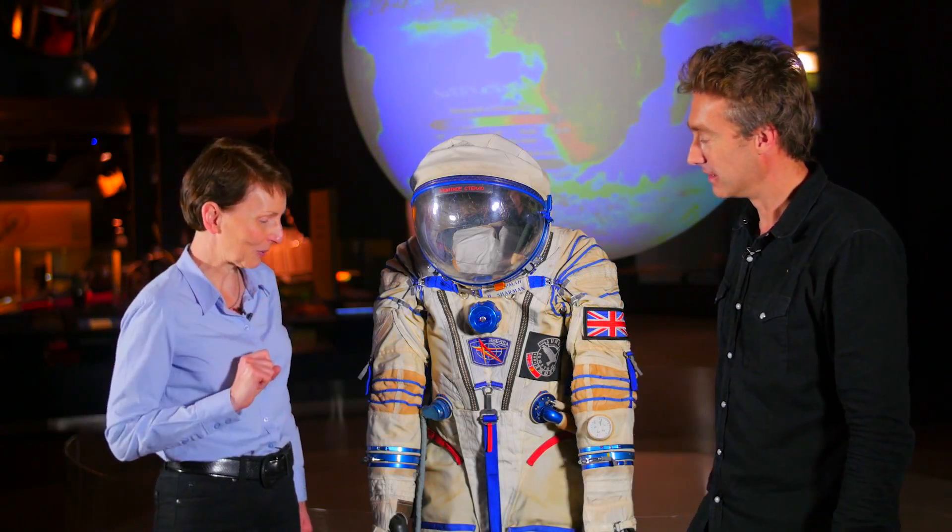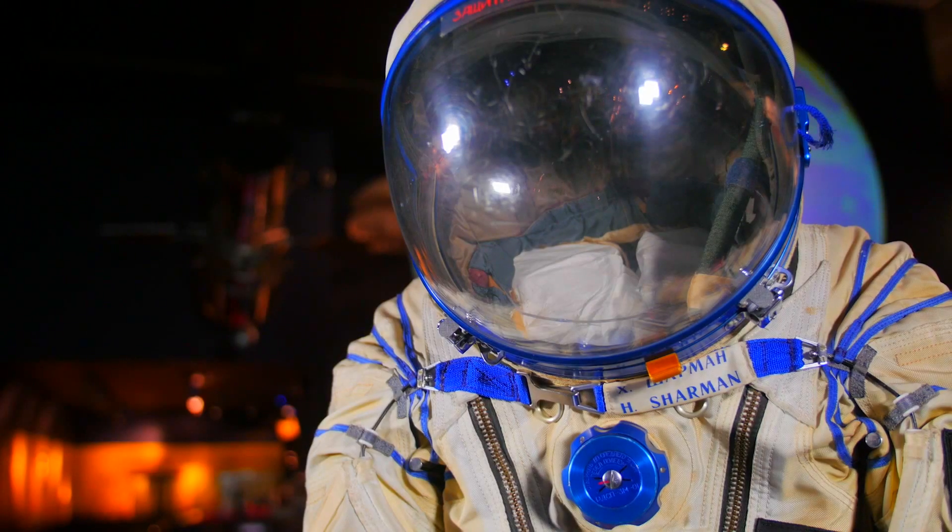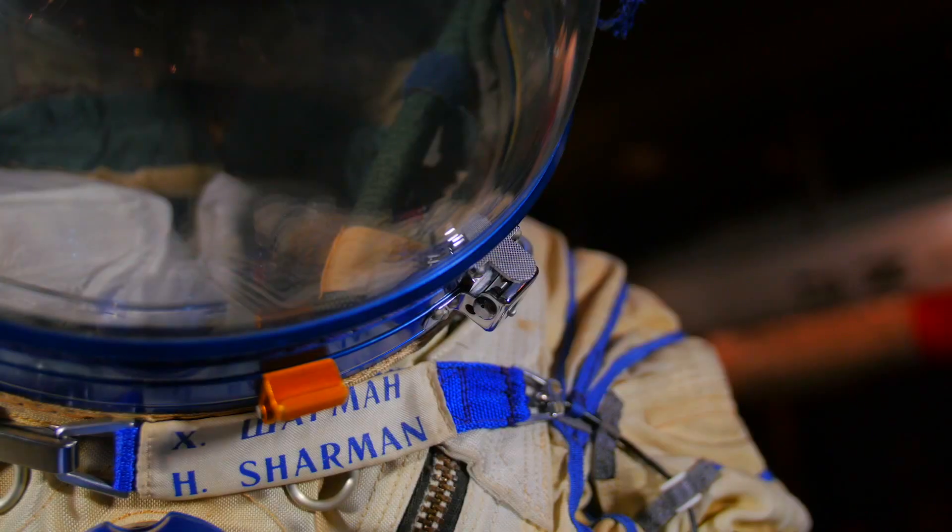So this is my Sokol spacesuit, only used for the emergency situation that the air would actually leak out of the spacecraft. So we wear it for the dangerous times - the times when you're most likely to leak the air out. That's the launch, the docking and then the landing again.